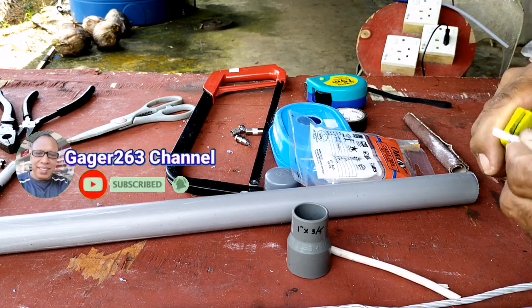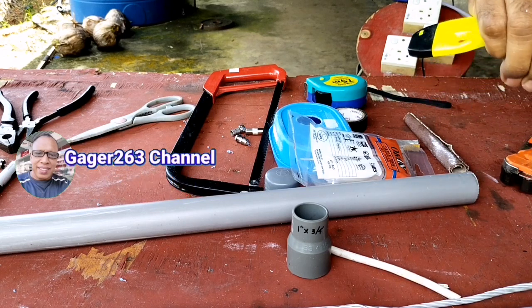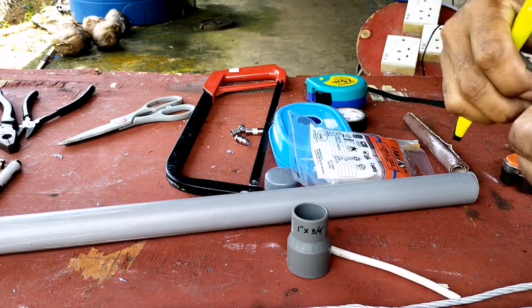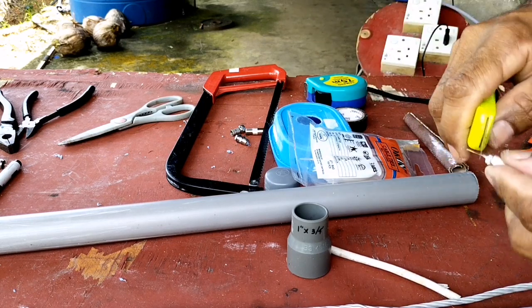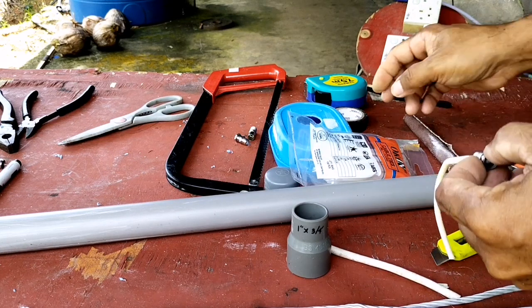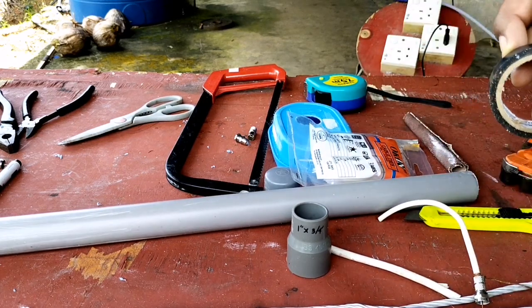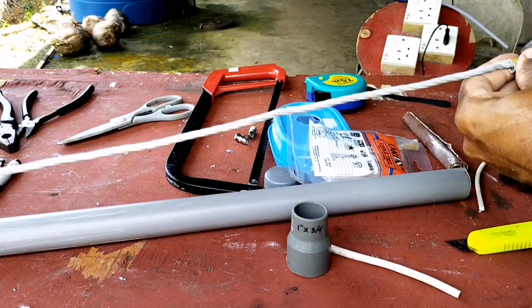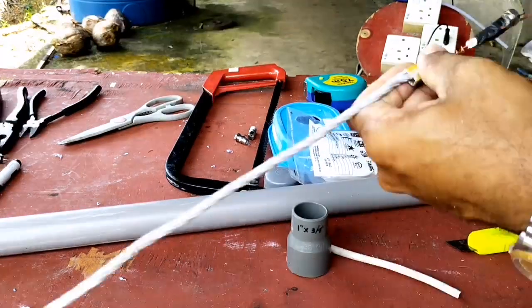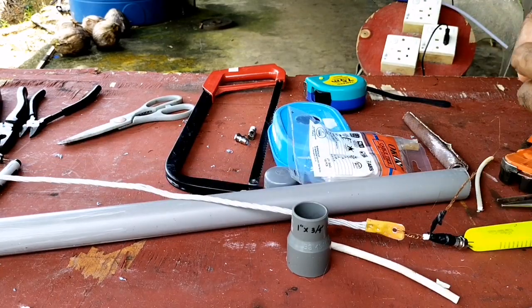Sebelum saya merangkai elemen-elemen antena ini, saya sediakan dulu kabel RG6 dan saya pasang F-konektor untuk nanti saya buat di bagian dalam. Selepas saya belintir serabut kabelnya, saya balut lagi dengan menggunakan isolasi tape.